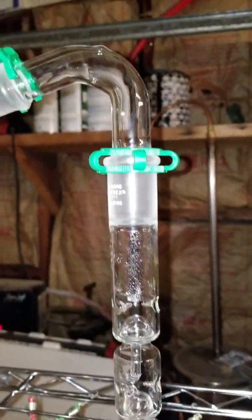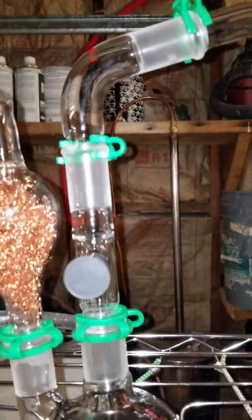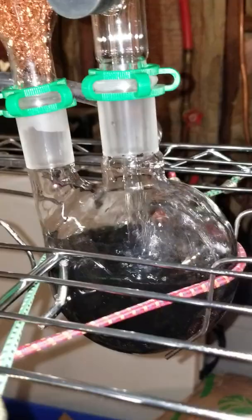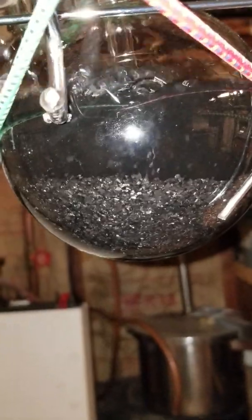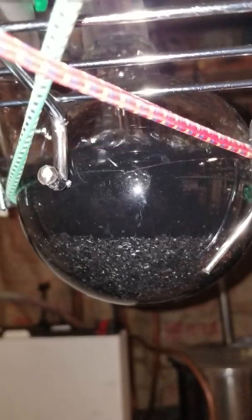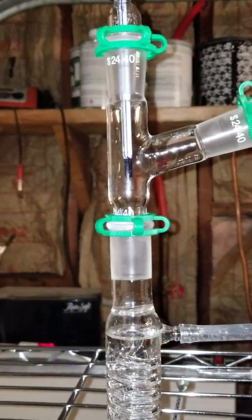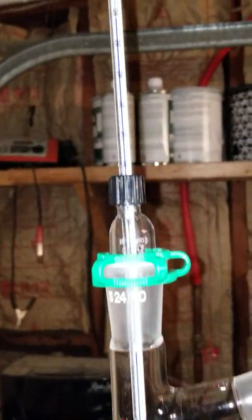It goes along here and that's just a cork. Then I built this thumper — theoretically it's a thumper. The tube goes down, there's a little charcoal in there. I thought maybe it'd filter — maybe it does, maybe it doesn't. Comes out of there, and then I've got a little more copper to get rid of any sulfides or bad flavors, and it drops in here.